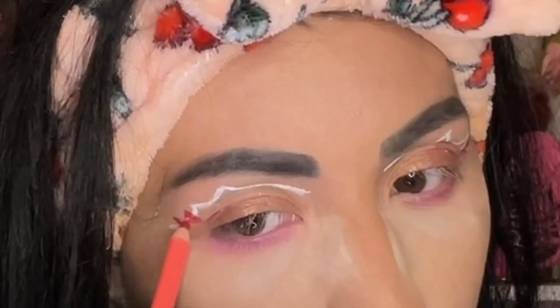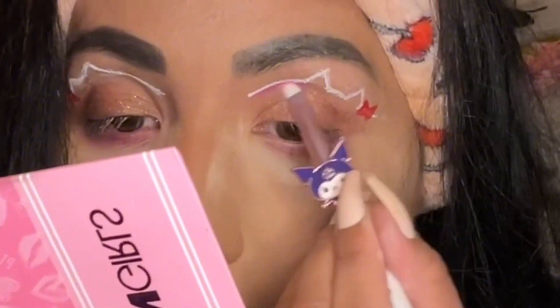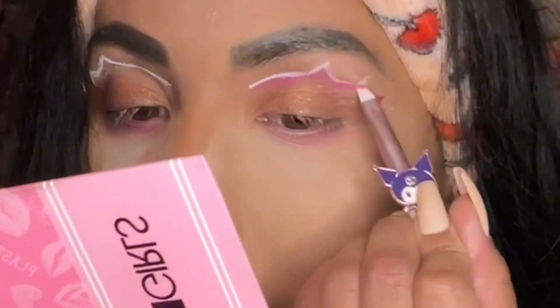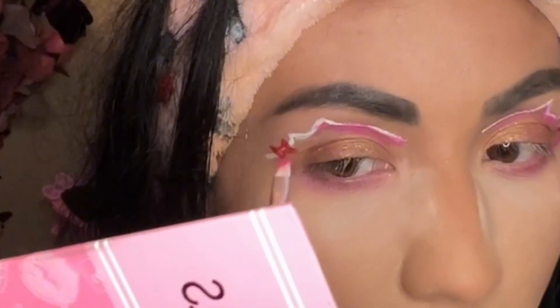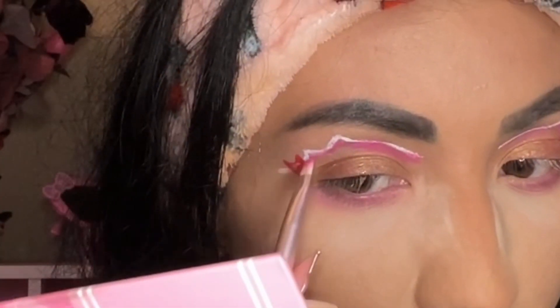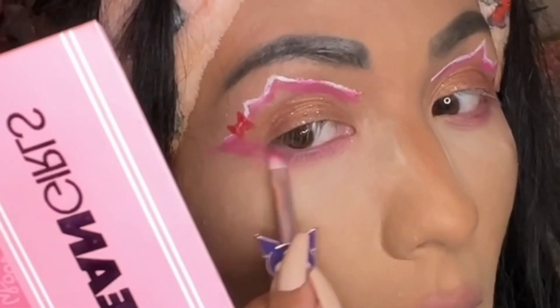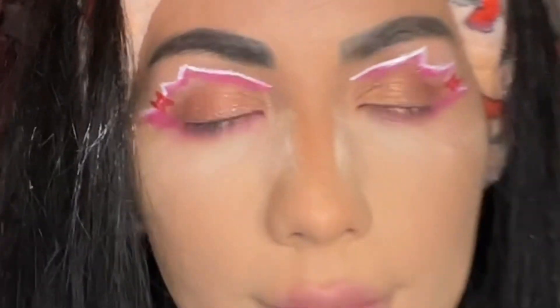Once we've got that, we're going in with that pink shade again and the liner brush from the Hello Kitty kit, really making the white part pop by adding a pop of pink right on the bottom of it. Then we're gonna connect a little wing from the edges all the way to the bottom of the waterline since it's the same color — I think it looks really cool.